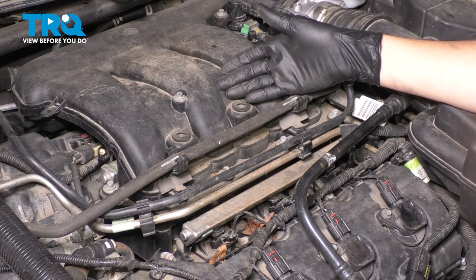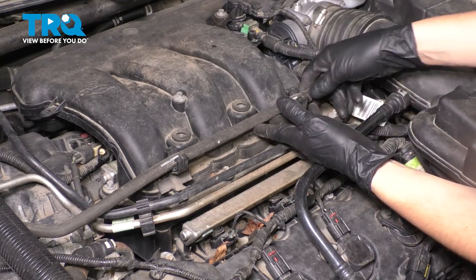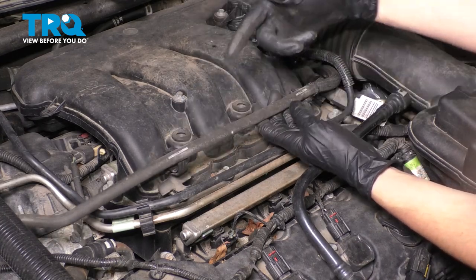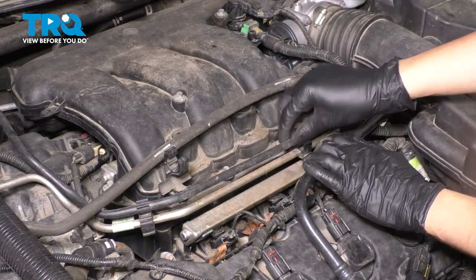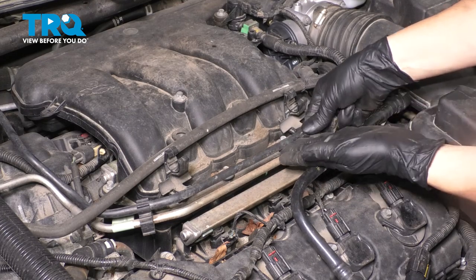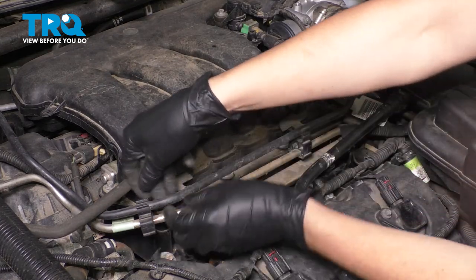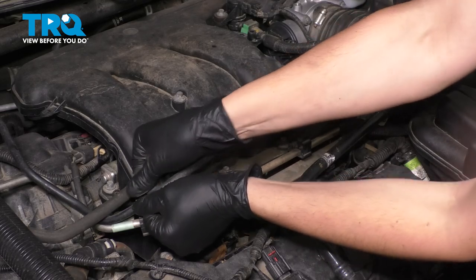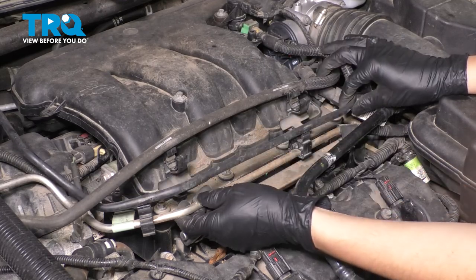If you have an engine cover, go ahead and remove it. Ours is missing, so we're going to move on to removing the intake. First, grab this hose — this goes to the coolant overflow — and just pull it aside. Then we have this vacuum line right here. Pull it out of the retainers, but be very careful because it's plastic, not rubber, so you don't want to snap it. You'll have to replace it if you do.